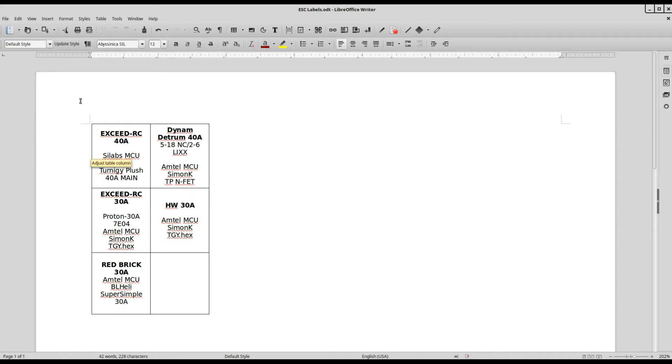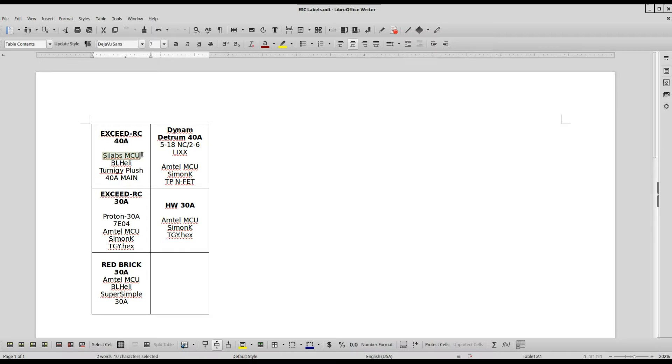In my word processor, I create a table, take the old label and copy the name of the ESC and the amperage. When I cut the heat shrink off, I look at what microcontroller it has — some have SiLab, some have an Atmel. Then I look up in BL-Heli and Simon-K to see whether this particular ESC is even compatible with that firmware.